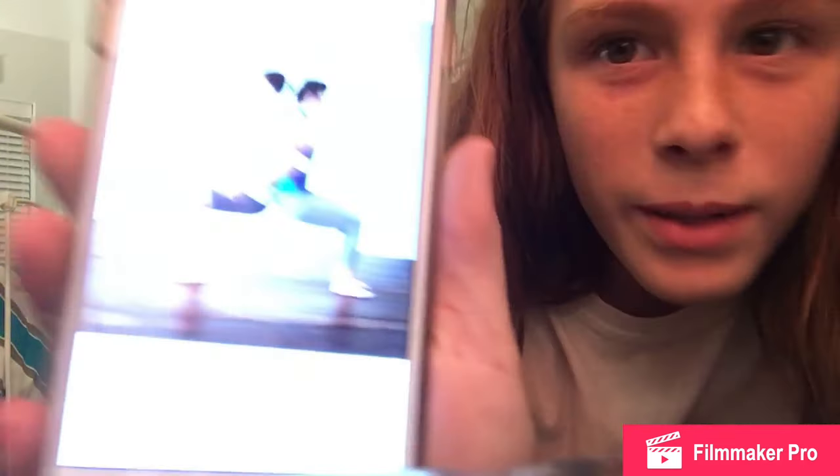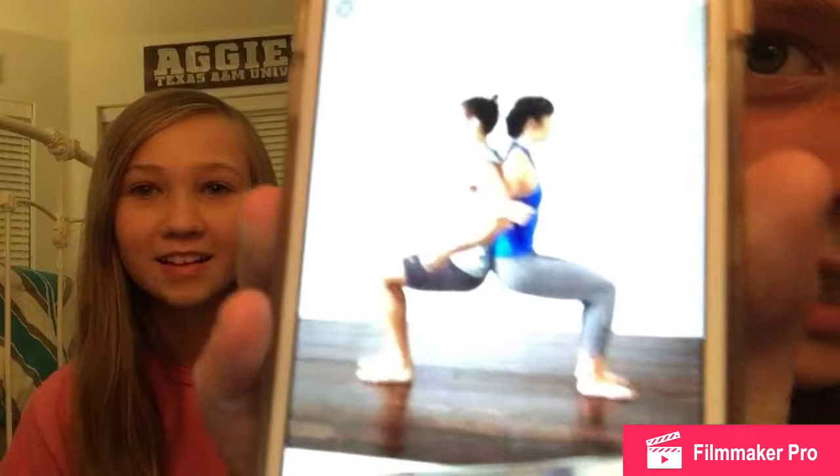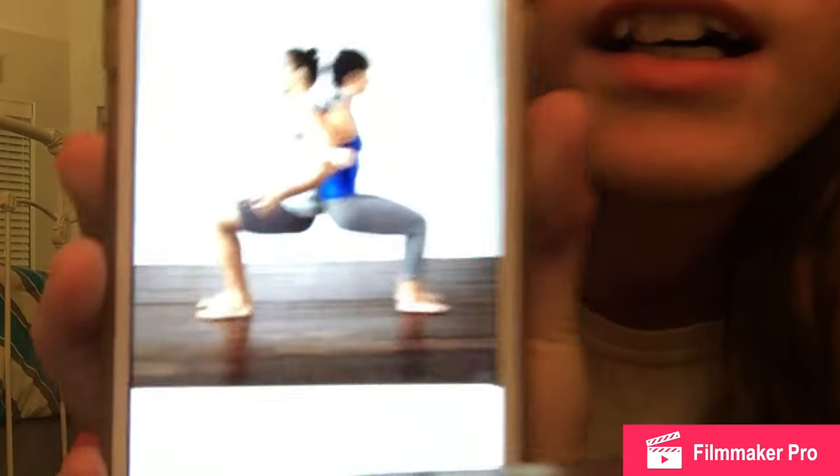Hey guys! So today we're going to be doing the yoga challenge. If you don't know what that is, it's where you have to do yoga poses — it's like a challenge. You usually have to do it with one or more people. So the first one we'll be attempting seems pretty easy, but we don't really know until we try it.